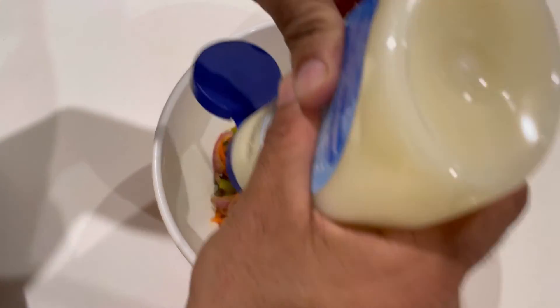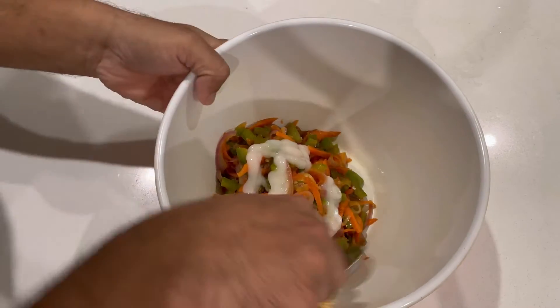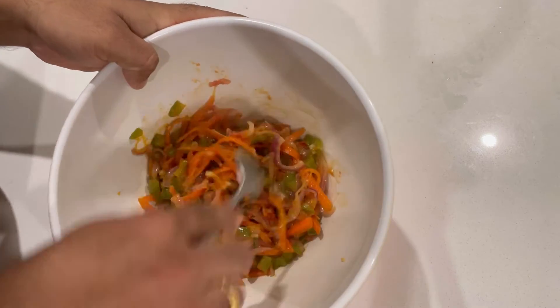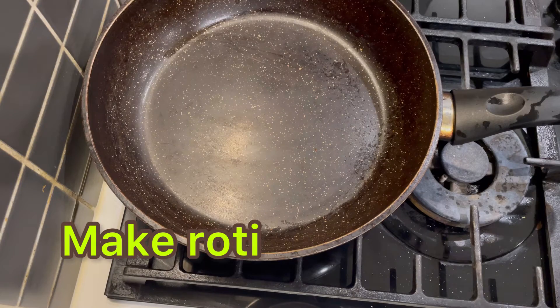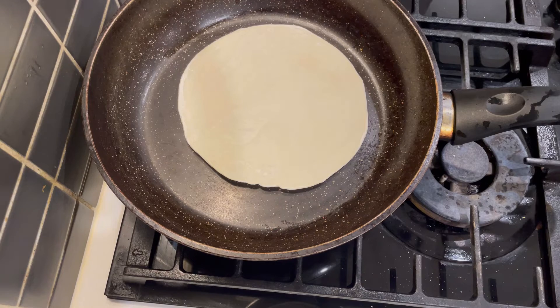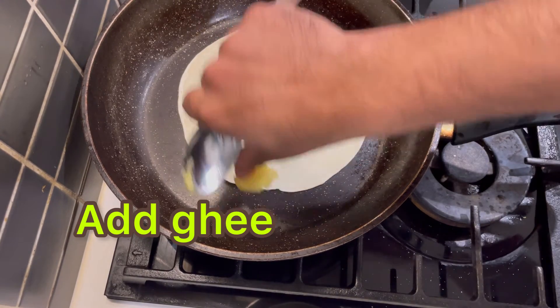I am going to add mayonnaise according to preference — mix them well. Now let's begin to make roti. I prefer ghee with roti.